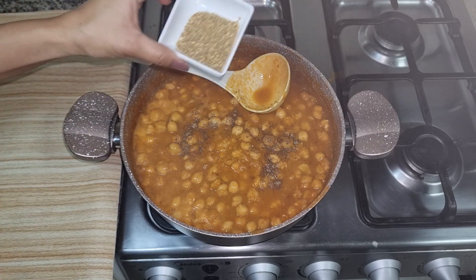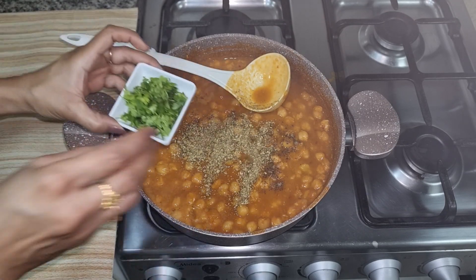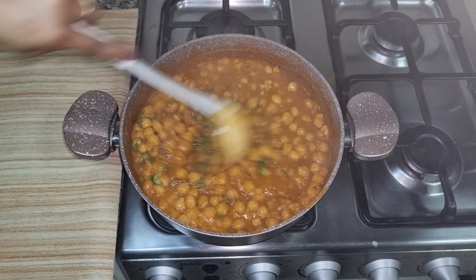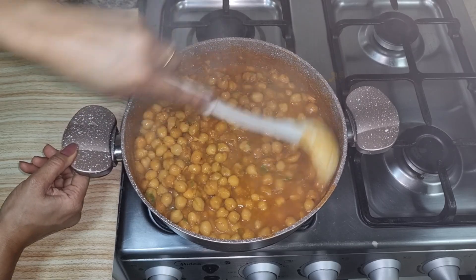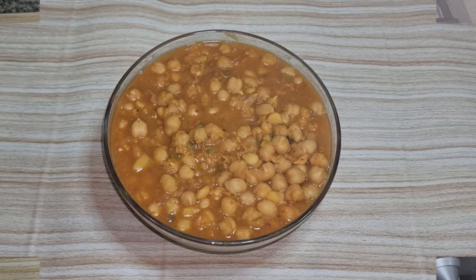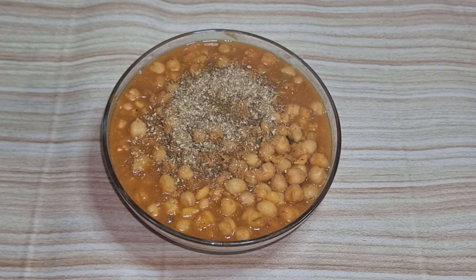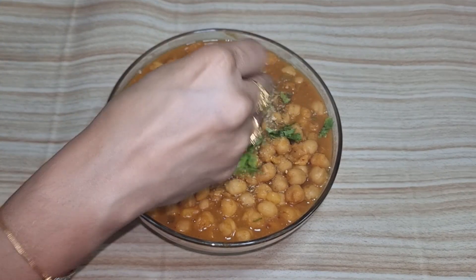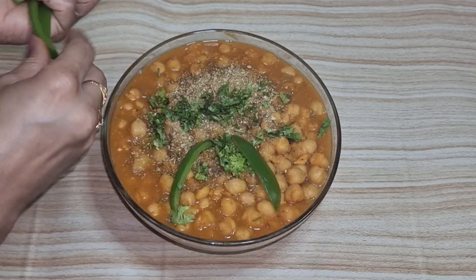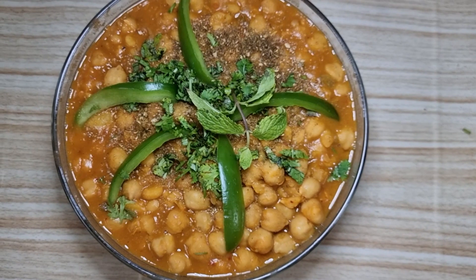We have dhania powder — we are going to put half of it in the water. We will add some green dhania powder and mix it all together. After boiling it, we will close it. We are ready to garnish it with dhania powder. We will add some green chili, cut it all together, and we are ready to decorate and serve.